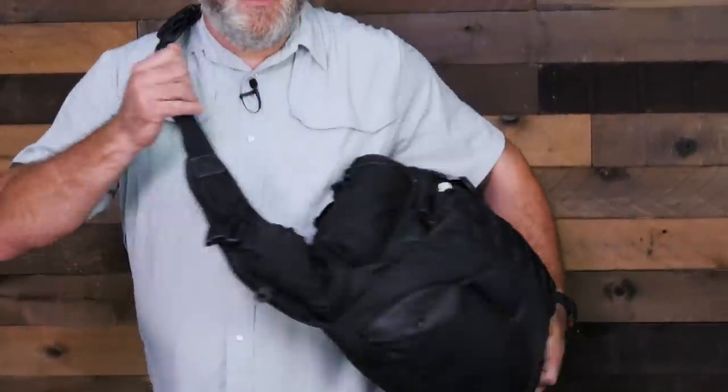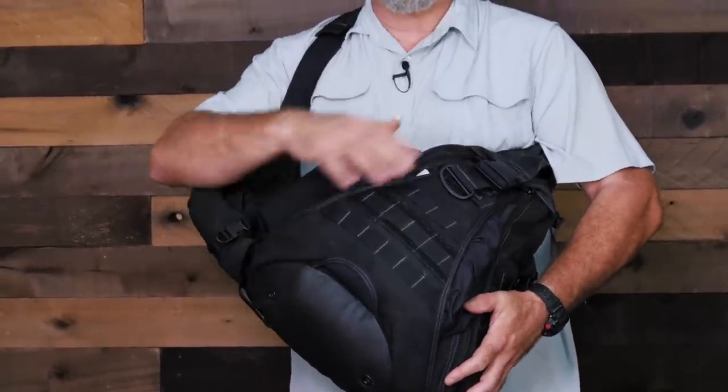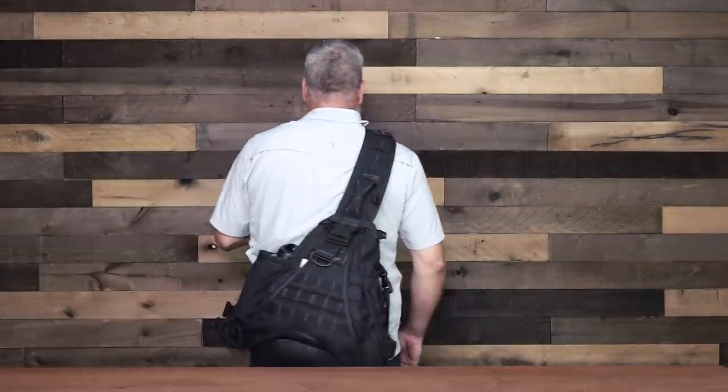One feature I love about it is you can turn it around — if you get onto a cab or a subway and sit down, you don't have to take your bag off, and you can access items in it without removing the bag from your body. Another feature that I really like is the buckle here has a quick release, so that if you need to scuttle the bag, like if it's time to fight or move, you can get that thing off of you really quick. That's a nice feature.